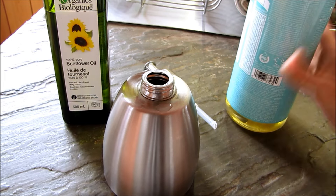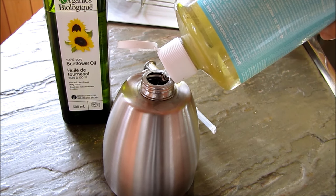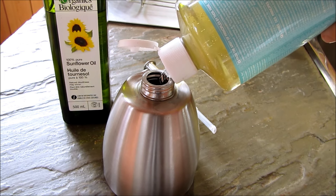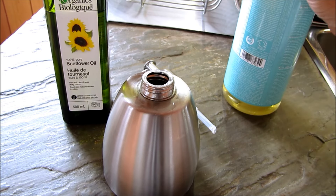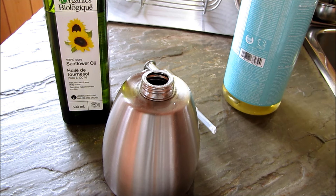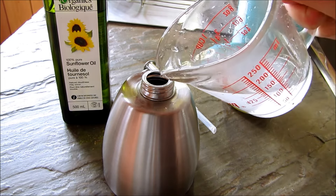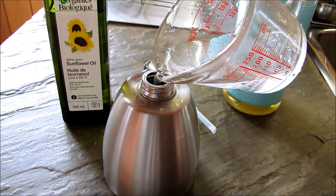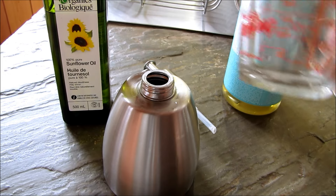So what you're going to do is fill up your hand soap jar about halfway with your Dr. Bronner's soap. For about a half a cup of Dr. Bronner's, you're going to add the same amount of water — I'm just going to use tap water. So that's equal amounts soap and water: a half a cup of Dr. Bronner's and a half a cup of water.